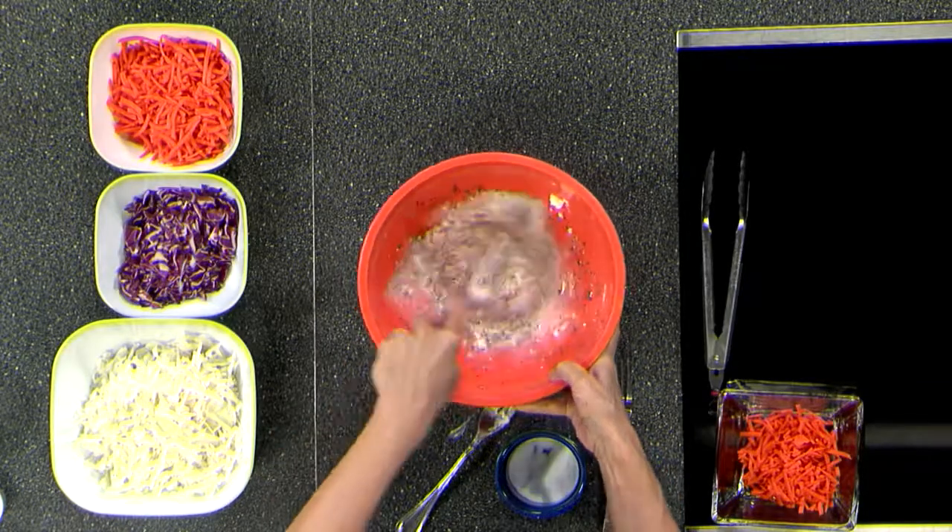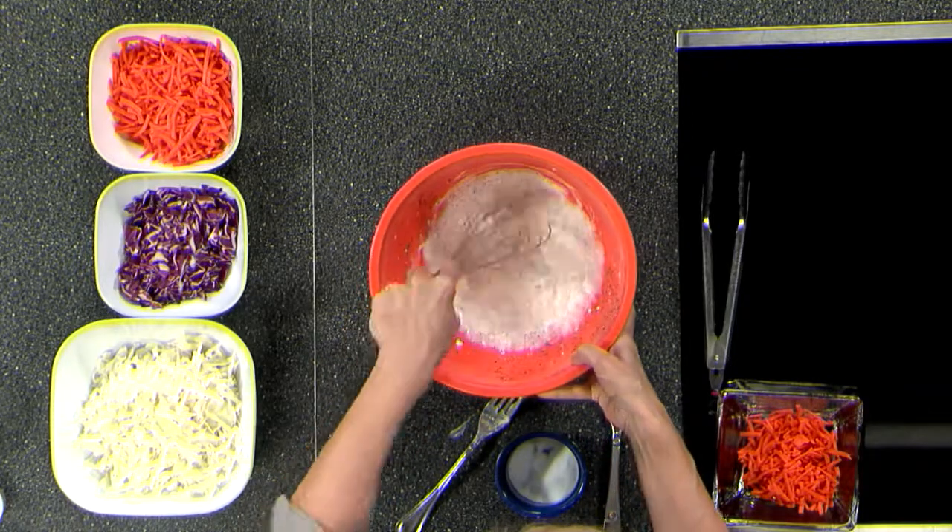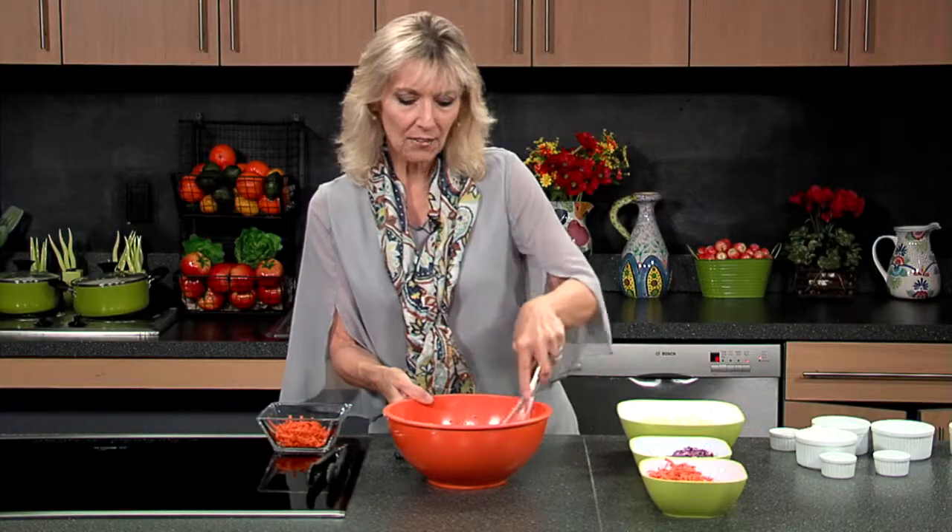I have a whisk, so why not use it? I think it'll make it come together a lot faster for us. We just whisk that all together. We have our elements, and then we're going to add our cabbage.